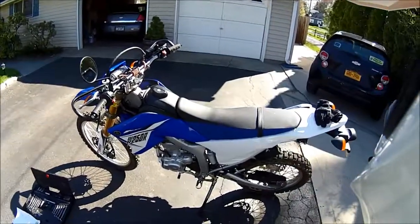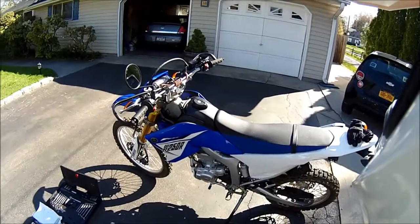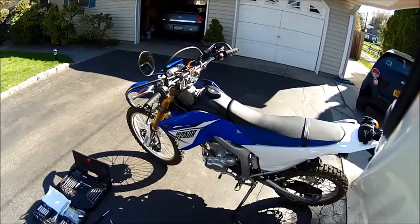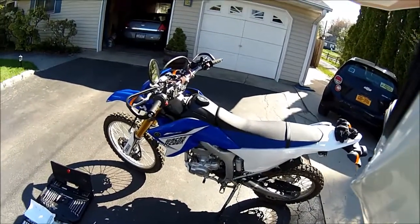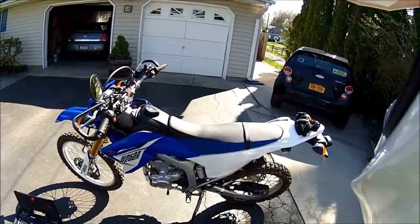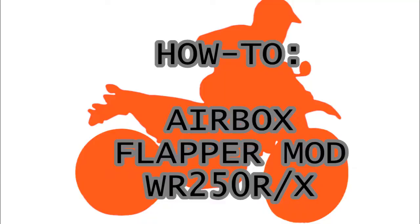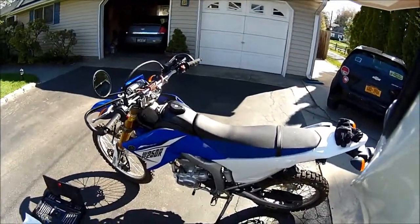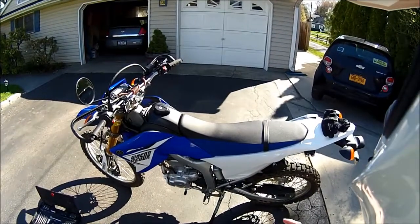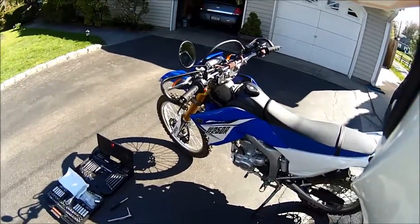What's up guys, this is MotoStrikerUnit and today I'm going to show you how to do a quite easy mod to your bike that improves your throttle response and minimally improves your power if you're still running stock exhaust. It's called the Airbox Flapper Mod. So let's get started.